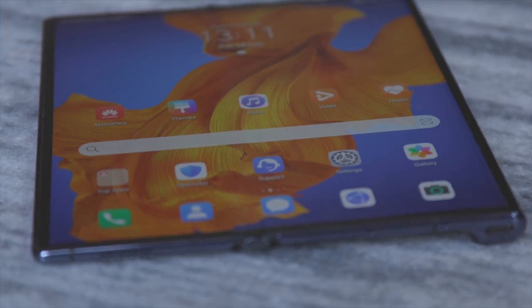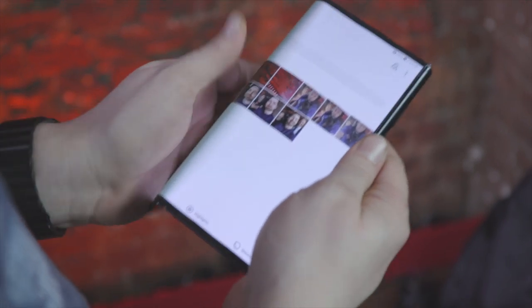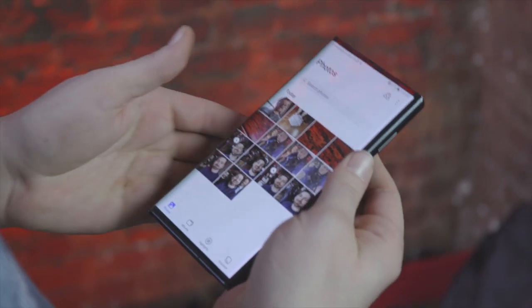Huawei provided screenshots of PUBG Mobile running on the Mate XS, and on that square display compared to a widescreen you're not seeing as much of the scene. In competitive games like that, you might actually be at a disadvantage compared to a standard 16:9 smartphone.